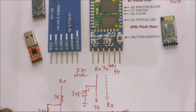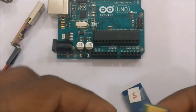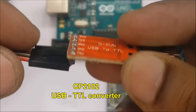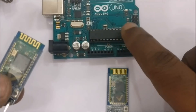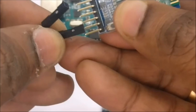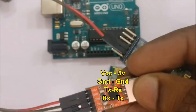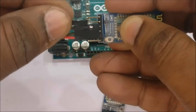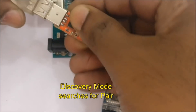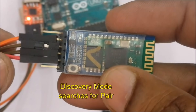First, let us configure one module as slave using the CP2102 USB-to-TTL module. This USB-to-TTL module is built on the CP2102 IC, and the CP2102 driver should be installed on your PC so it is recognized when connected to the USB port. The connection is simple: VCC to 5V, GND to GND, TX to RX and RX to TX. Now plug the CP2102 module into your PC's USB port, and if the driver is installed your PC will recognize it.